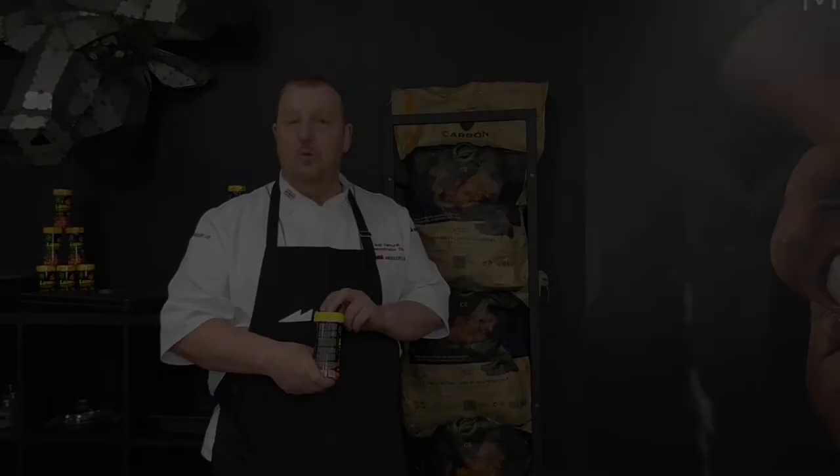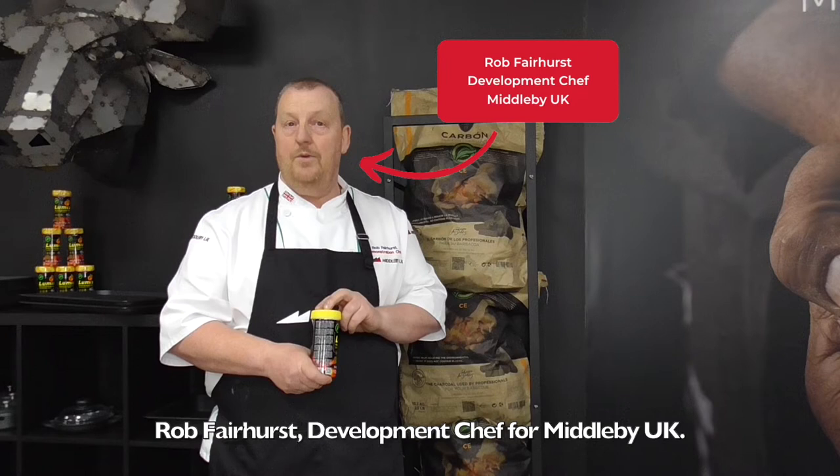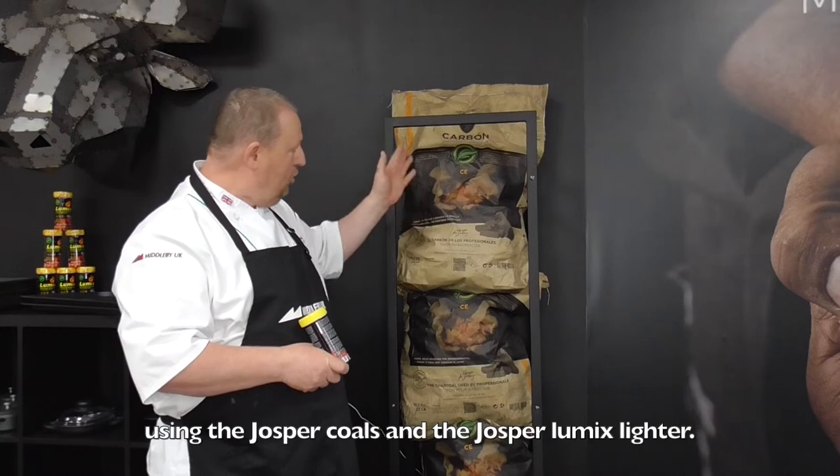Good morning, welcome to the Middleby Menu. I'm the Development Chef for Middleby UK. Today we're going to show you how to light the Josper using the Josper Coals and the Josper Lumix lighter.